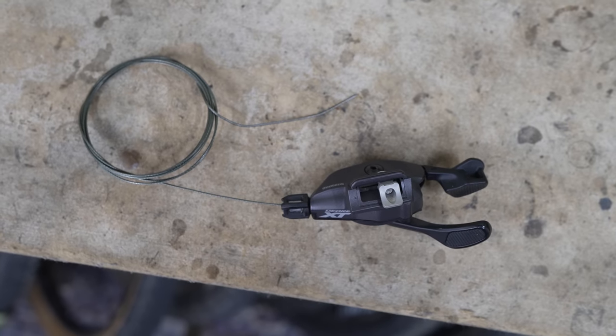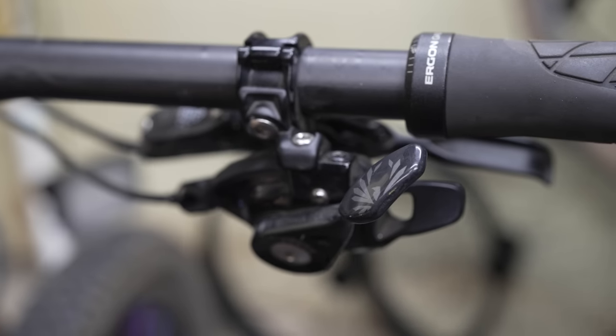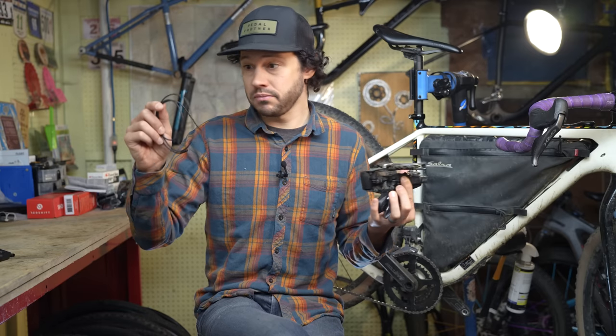So what is electronic shifting? Essentially, electronic shifting takes away the mechanical aspect of your drivetrain. It doesn't use traditional cable and housing in which the shifter actuates the derailleur via the cable. There's a variety of different systems out there, some wireless, some wired.